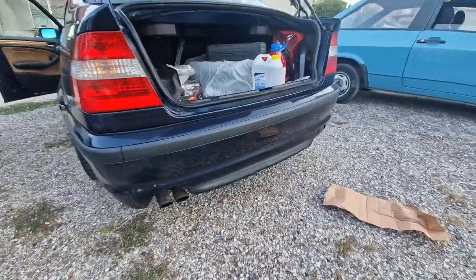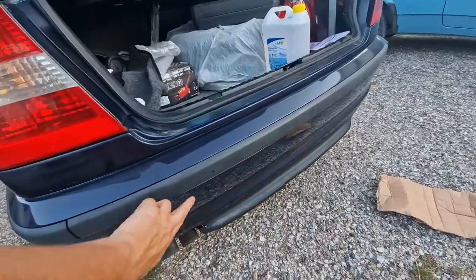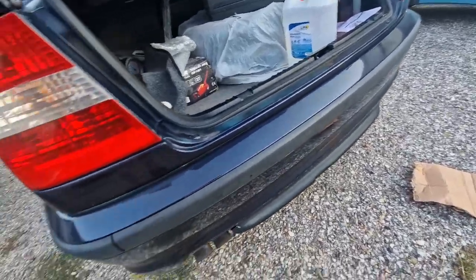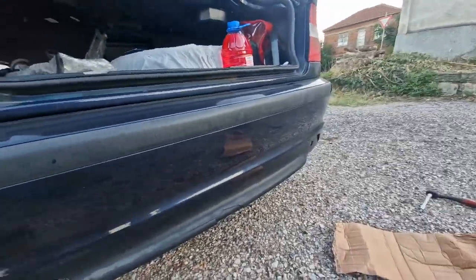I could have easily told you that because there is no park distance control in the back. There are no sensors — they should be somewhere on this trim piece but they're not here, and there is nothing behind this. We're going to remove the rear bumper to see if maybe they're hiding somewhere behind it.